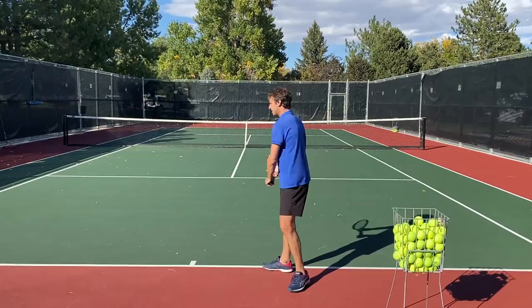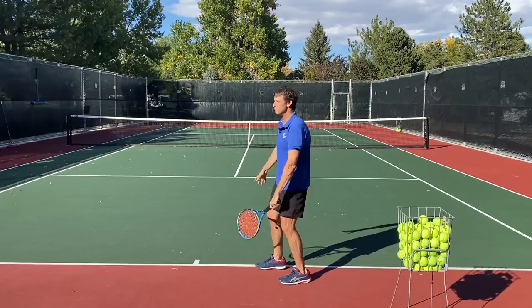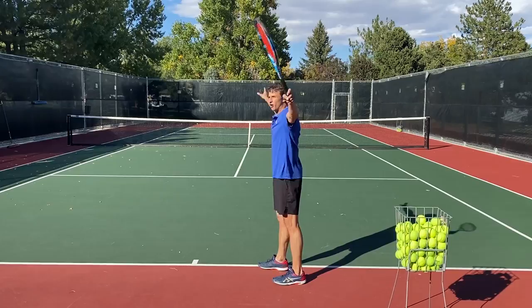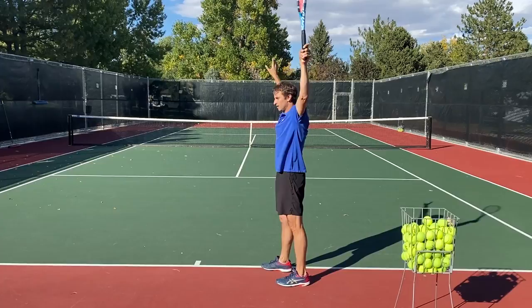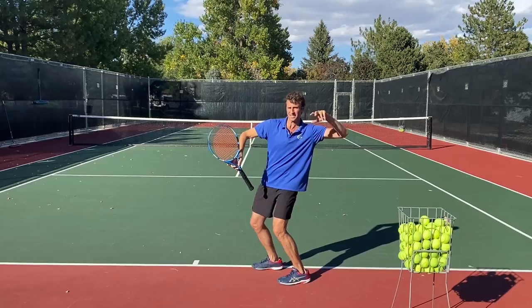One of the biggest problems I see with players is they don't turn and coil — they just keep moving their arms. What you want to learn how to do when you serve is connect the lower body and the upper body. When I turn and coil, notice where my elbow goes and where my shoulder goes. They just stay in line when there's no turn. But when I turn like this, look at where my elbow is and where my shoulder is — I get a nice turn and a nice coil.